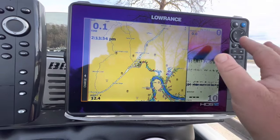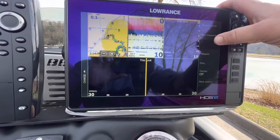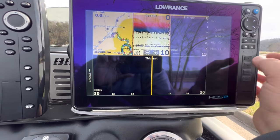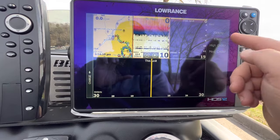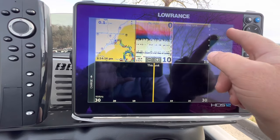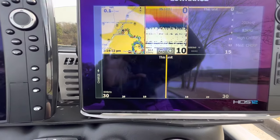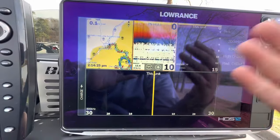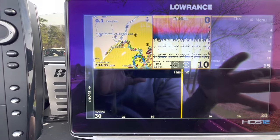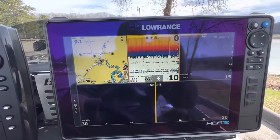That's how I like to set up my console unit. As far as sonar frequency — it was at 200kHz when I first got it at the console, but I like to have 83kHz because it gives you a wider cone angle, so wider coverage. On the bow I use 200kHz, which is a narrower cone — it lets you kind of isolate and focus on fish that are just right below the boat. But that is the console. Let's go ahead and dial in the bow.